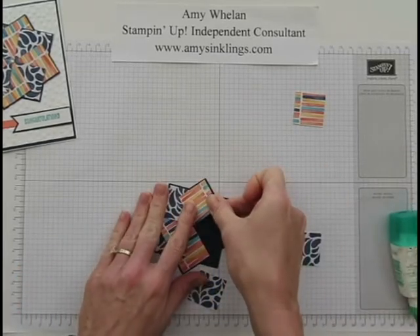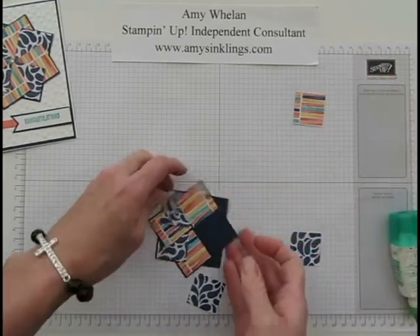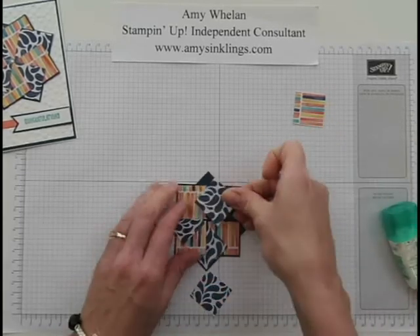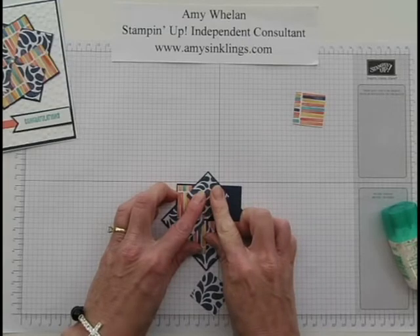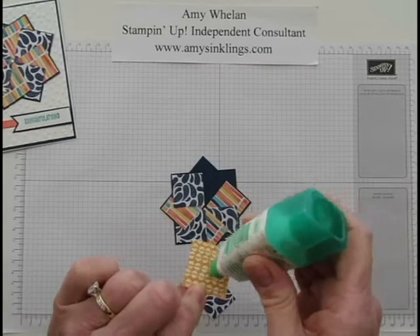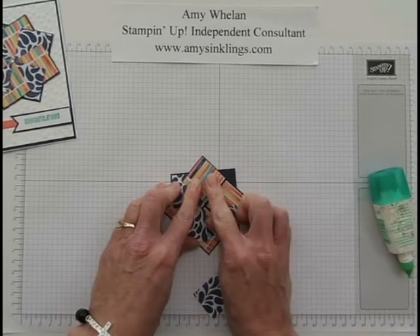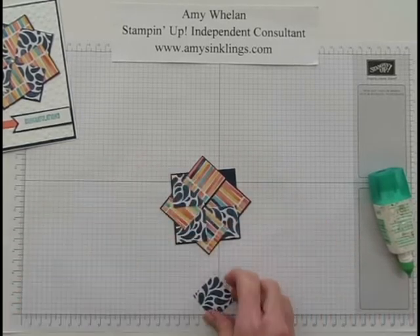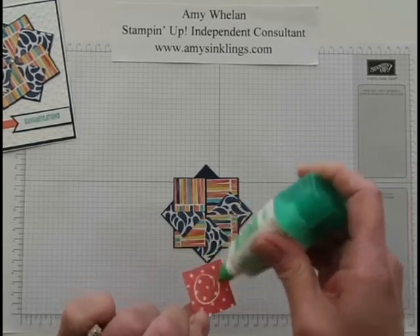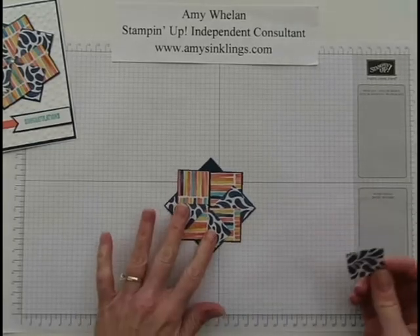I love this Birthday Bash DSP — the colors are really, really pretty. I don't know if y'all have noticed but I've been a little MIA lately. I'm a kindergarten aide during the day and a stamper by night, and we're getting ready for end of school year with tons of festivities — field day, my own children's various banquets — so I've been playing mom and teacher full-time lately and I'm missing my craft room terribly.